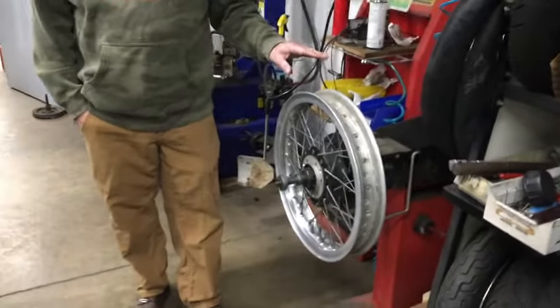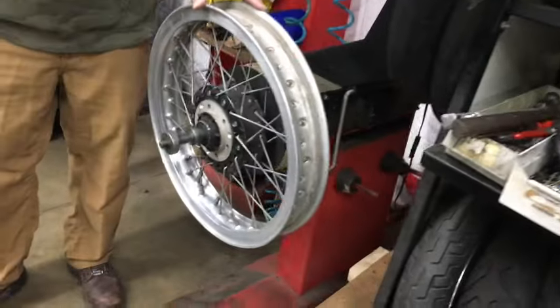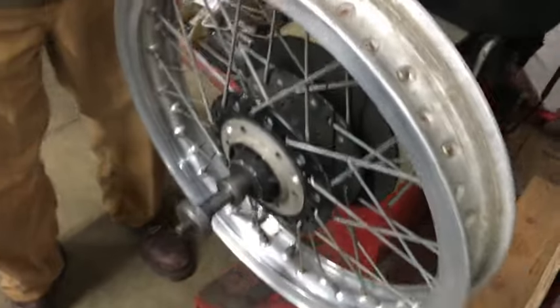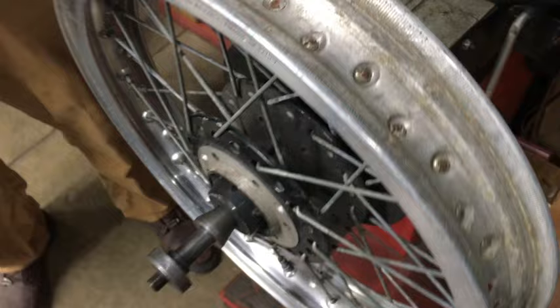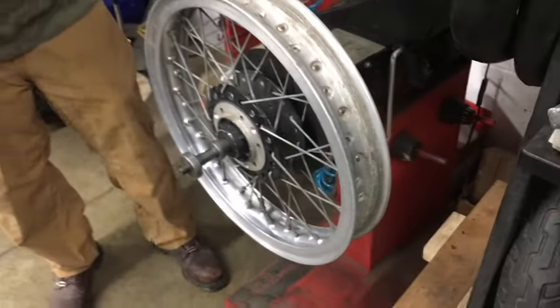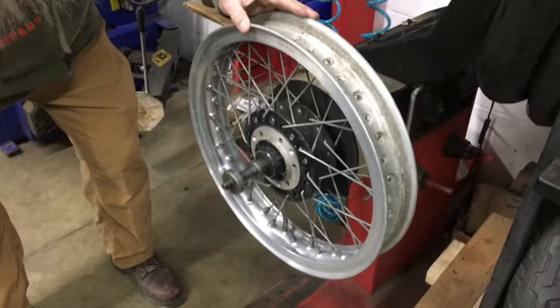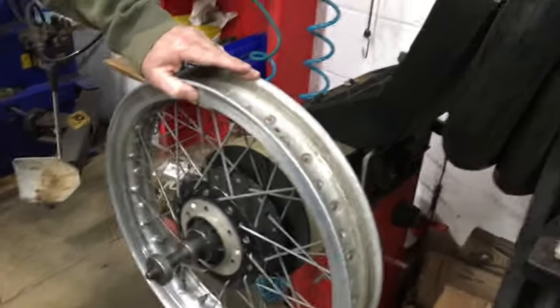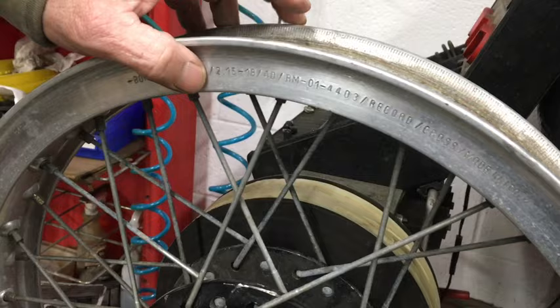Made in Italy. On the other side here, where the speedo drive goes on, it's in absolute perfect condition. This hub is super nice. Right here it says Borani WM three and a half 18.